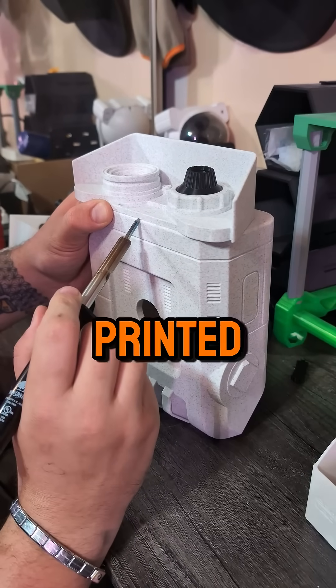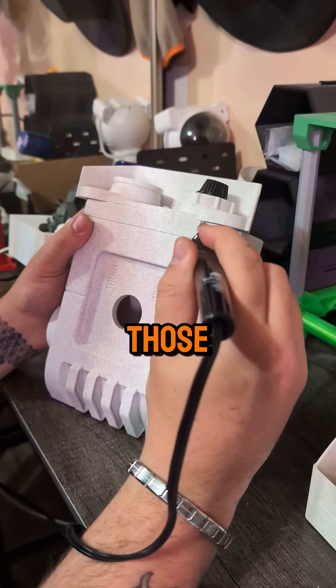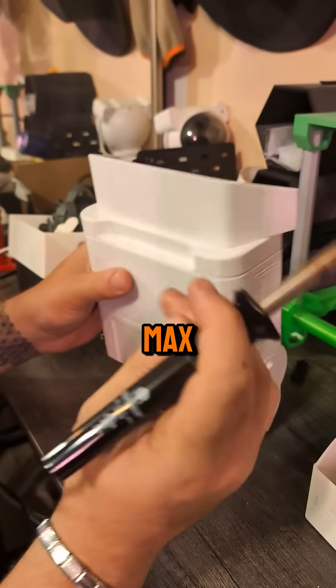The main body was printed on the P1S using marble PLA. And the joints? Those came out buttery smooth on the A1 for max articulation.